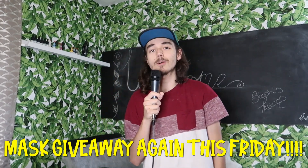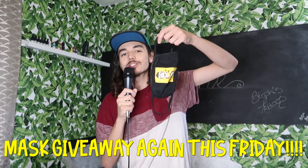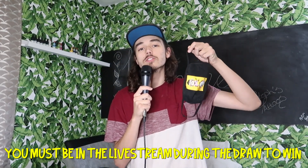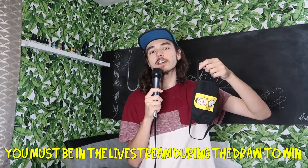We had so many entries last week for our Matching Socks mask giveaway during the Jackbox live stream, so we're giving away another mask this week. Make sure you're in the Jackbox live stream for a chance to win one of these exclusive Matching Socks masks. Keep in mind you have to be in the live stream during the draw to win, so stay in and play with us all night.